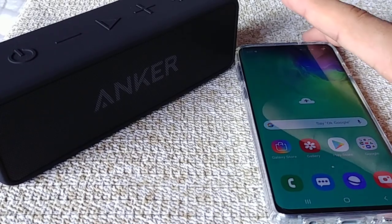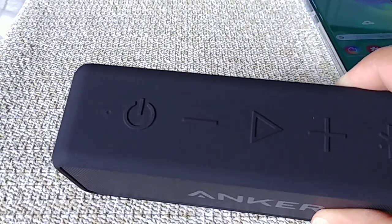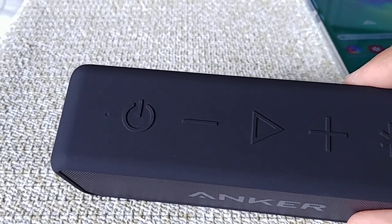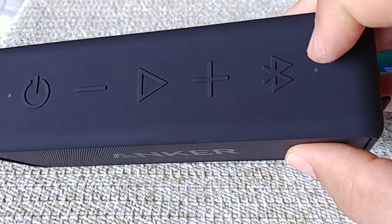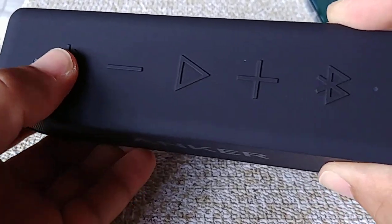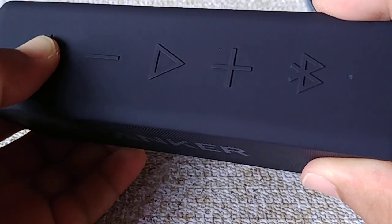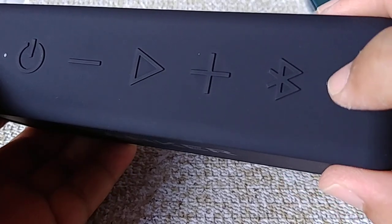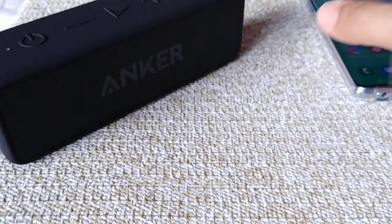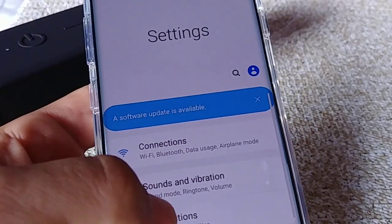So let's go ahead and get started. Basically what we want to do is power on the speaker, but we're not just going to press that power button once — we're going to long press it until you hear that sort of bubble popping sound. That's the sound it makes when it enters into pairing mode, and we're going to pay attention to the blue blinking light. So press and hold it down. Once you hear that, you'll notice the blue light is blinking, which means the speaker has now entered into pairing mode.